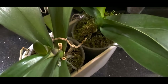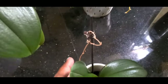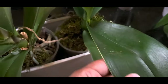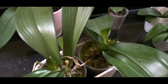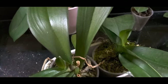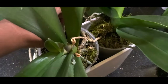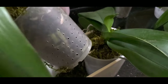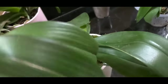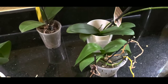Hey y'all, it's Fix It with Fran where I talk about all things faith, family, food, and fun. I wanted to show y'all some of my orchids in their current state. I usually do what I call my Sunday soak — it's now Wednesday and these orchids soaked in water Sunday overnight until Monday. You can see a lot of green roots here, happy healthy roots for the most part.